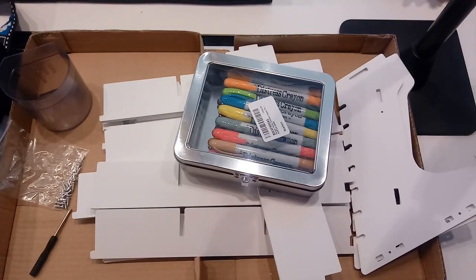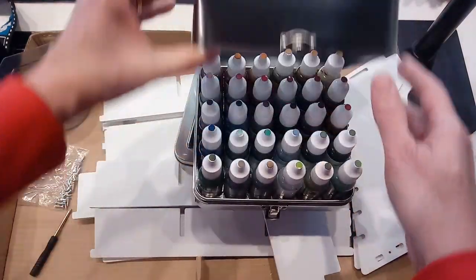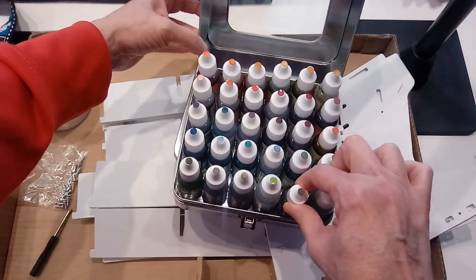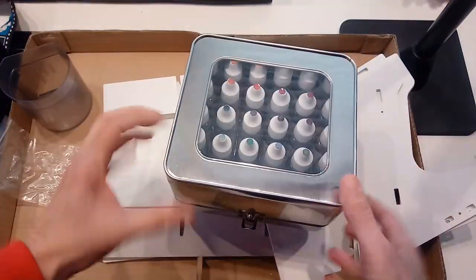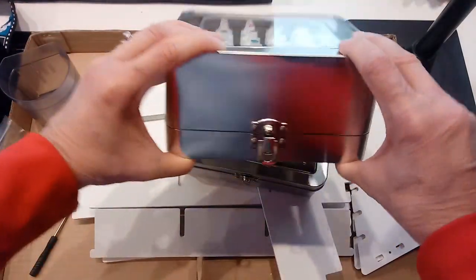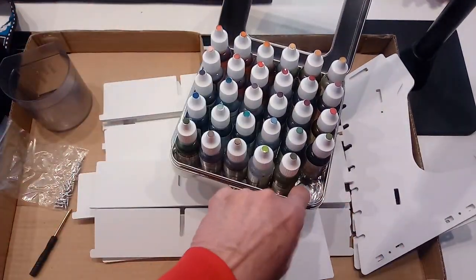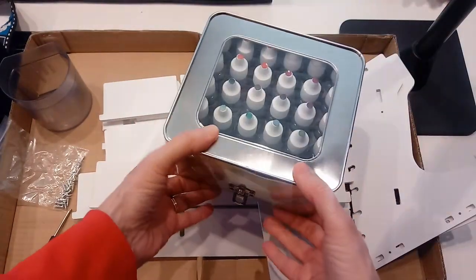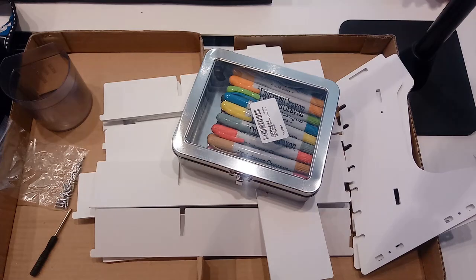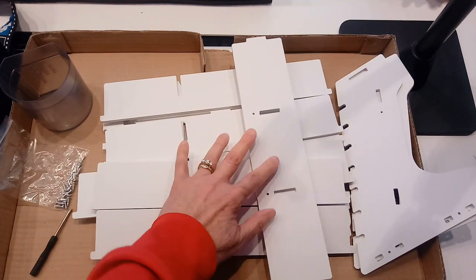Tim Holtz has a lot of these tins that are nice. He's thought about it — there's a placeholder for them so everything doesn't go everywhere. You could keep these in a drawer, but it's nice to take them on the go and see what you have. The tin latches, and it's got all the little holders with a plastic tray inside. I got the crayon box at scrapbook.com using a store credit, and I think I ordered this one on Amazon.